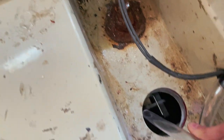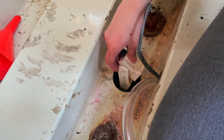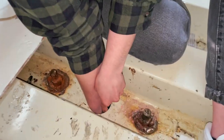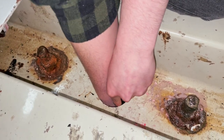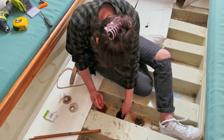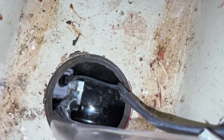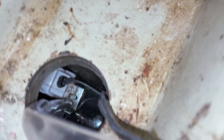It keeps coming — never mind, it keeps coming. She's doing surgery down there. Got it — it's in the zip tie, it's in there. You can look at it, it's in there. There you go, I can see it.